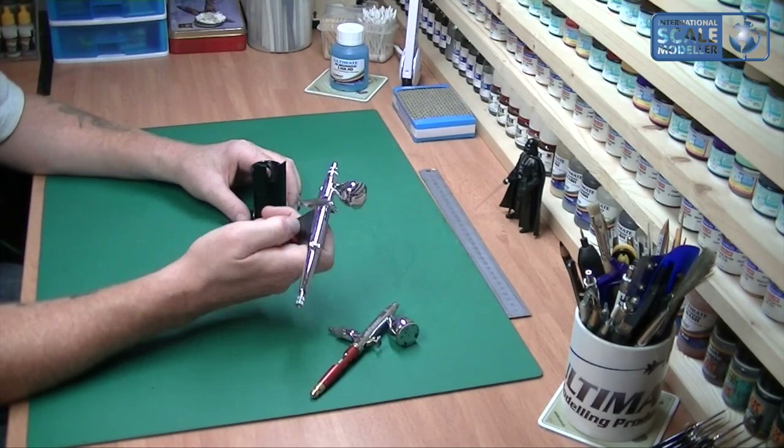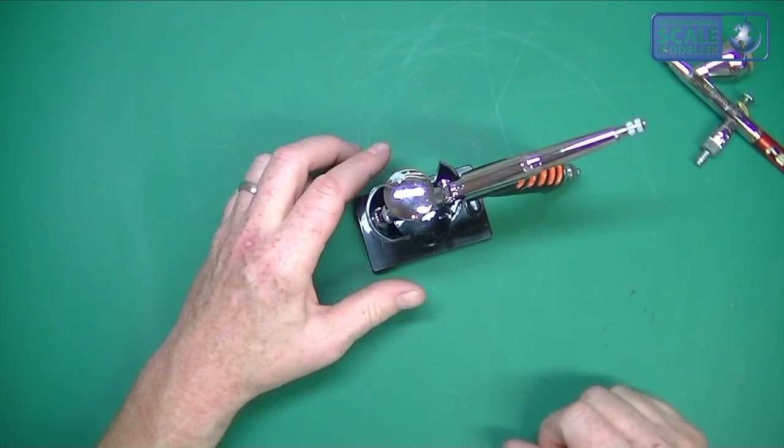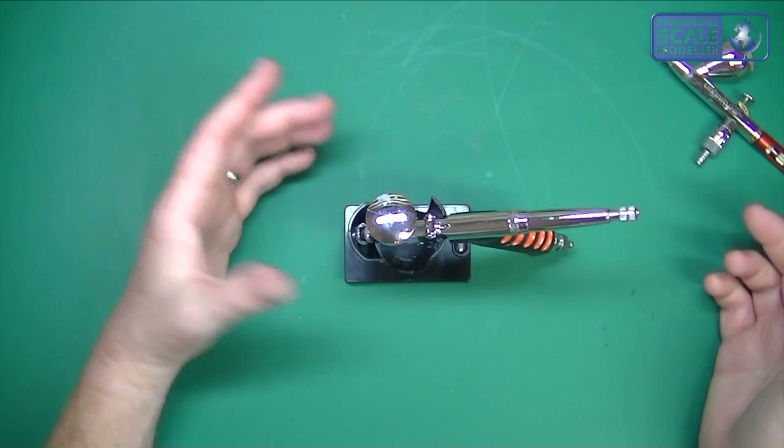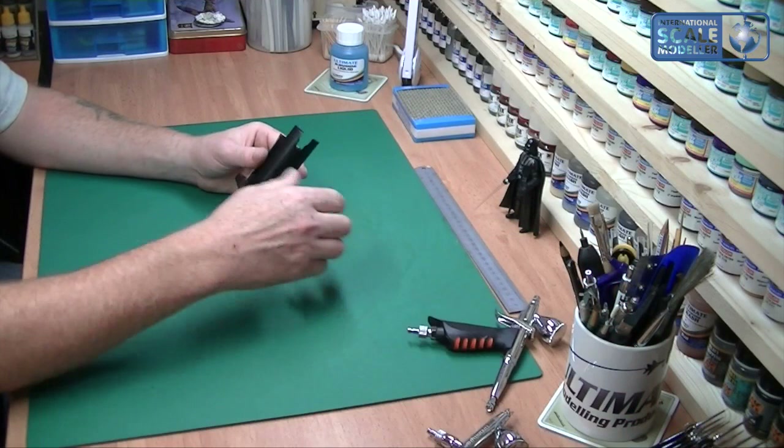The TRN1 is what I use for my base coats — good coverage with that thing. I have a problem with normal holders because they won't hold a trigger airbrush, as you can see. But this one, as long as you put the trigger in front first, it sits in there quite nicely and it doesn't pull it over or overweigh it — and that's without fixing it to anything, just loose.